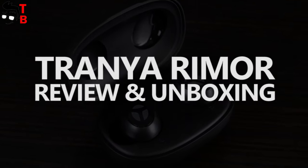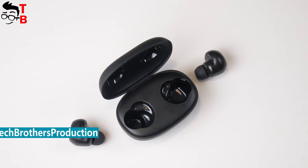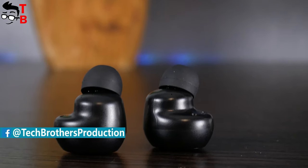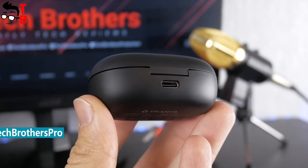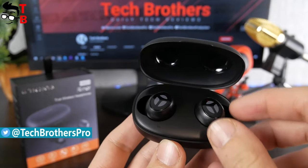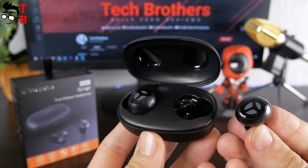Hey, what's up! It has been a while since we talked about wireless earbuds on our channel – Tech Brothers. But yesterday I got the new earphones called Trainiary More. The main features of these wireless earbuds are a 10mm dynamic driver, IPX5 water resistance, USB Type-C charging port, touch control, and long battery life. So, let's do an unboxing and full review of the Trainiary More wireless earbuds and find out – should you buy them or not.